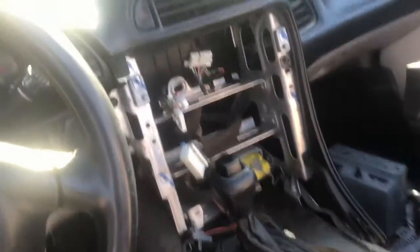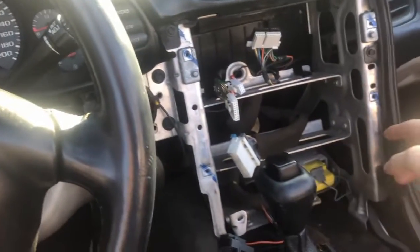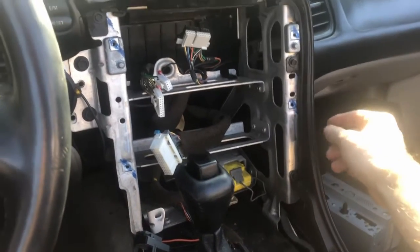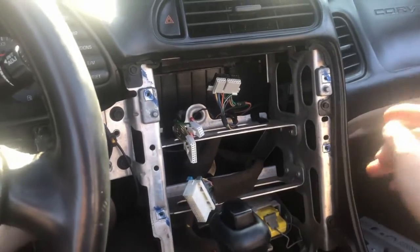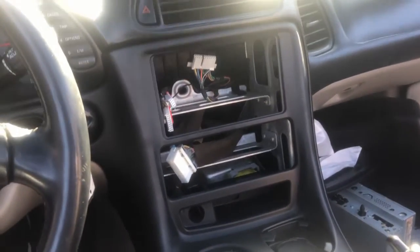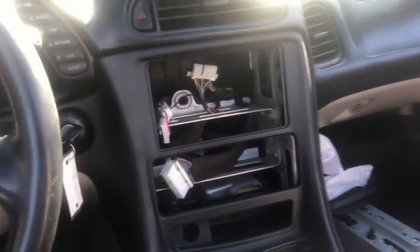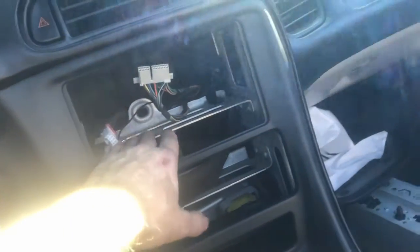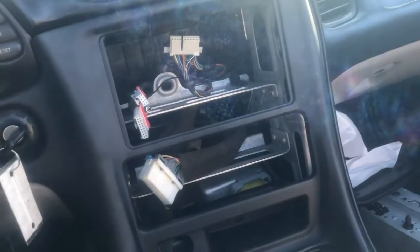The center console is out, the radio bezel trim is out. Now let's grab the new radio and try to figure out how this bolts into place. The new center console is just kind of laid into place — this is what it would look like. With a double DIN, this bracket for the AC unit is definitely in the way.